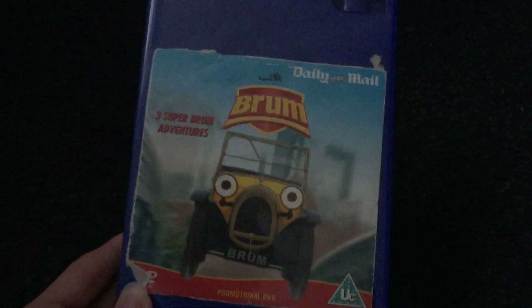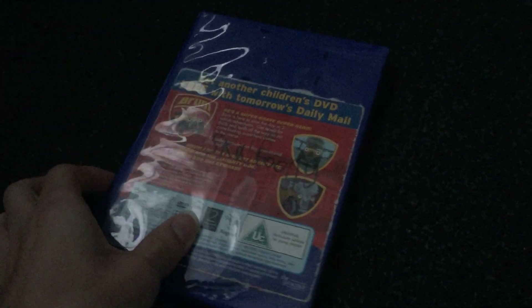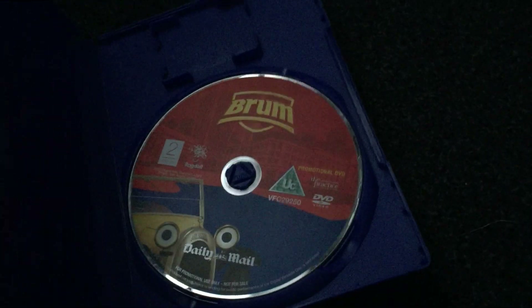And the last DVD I have is Three Super Brum Adventures. It's basically a short version of Airport Adventure. Here's the back — I don't know why it says Skatooni on the back. The episodes are Brum and the Airport Adventure, Brum and the Naughty Dog, and Brum and the Gymnast. And here's the disc.